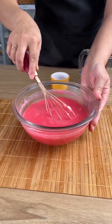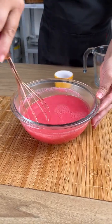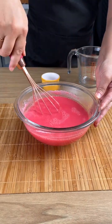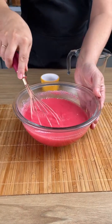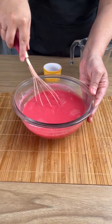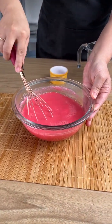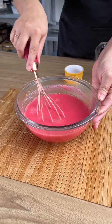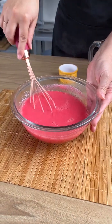To make this dessert, you don't even need condensed milk or heavy cream. This is a quick dessert that only needs two ingredients, and it's delicious. It's easy, fast, practical, and very cheap too.